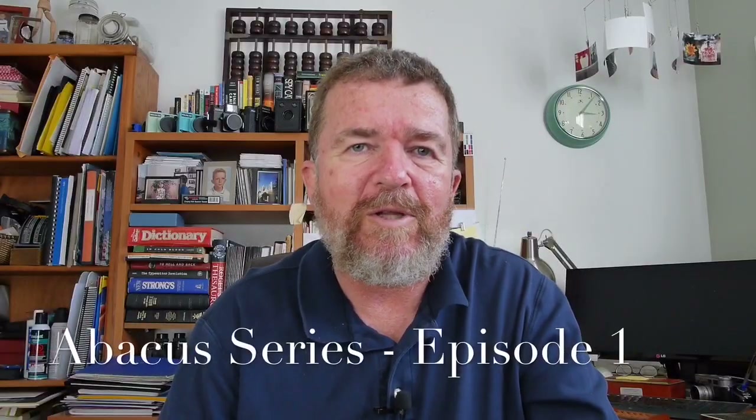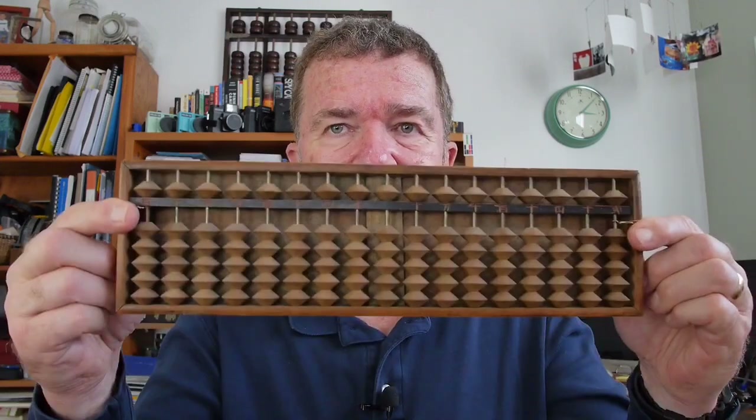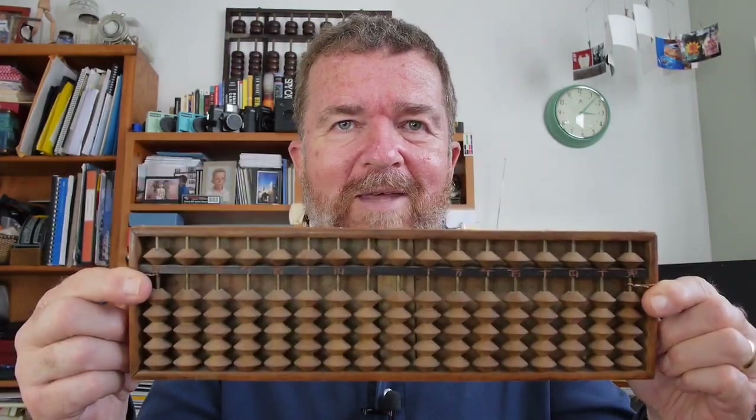Well hey there, this is Jovan Cleve. Today I want to talk about a new subject that I don't think I've covered before in my video series, and that is the abacus. I was hoping to make this just one video on the abacus, but I think I have a lot to talk about, so I think this is going to be a new series.